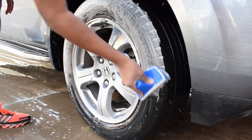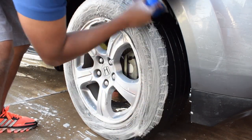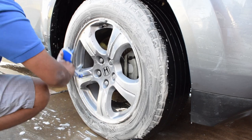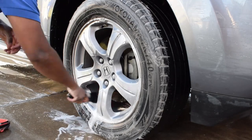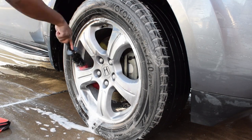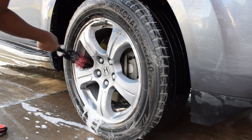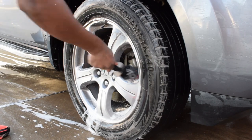Super Clean will leave some marks if it dries on the wheels, so it's always good to make sure that the wheel stays wet and you are not letting the product dry. As you can see, the tire is getting cleaned because the first spray brought down all the grime. I buy it by the two-gallon bottle from Walmart — it's $22 worth of product that I dilute.